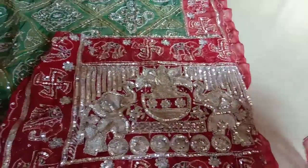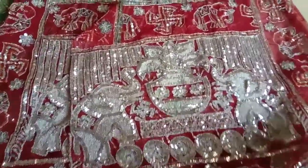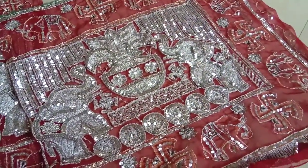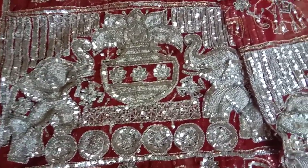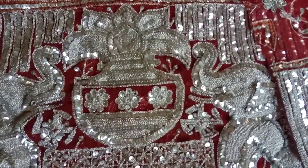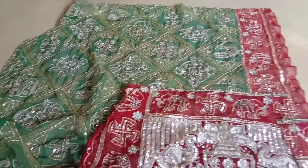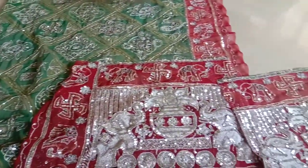This is the pallu — it has some beautiful embroidery of elephants. This motif is called a kalash. Here is the sari, and these are some other saris that I have already cut. Thank you all for watching.